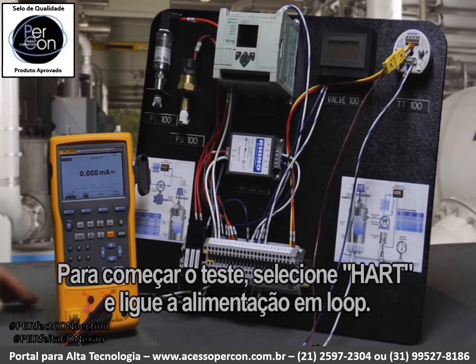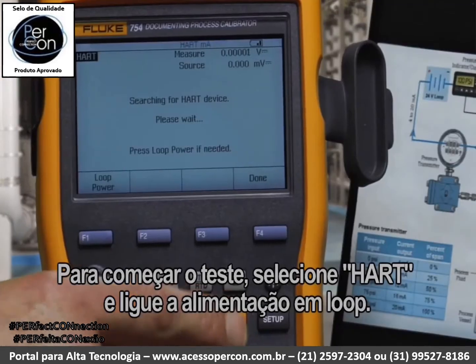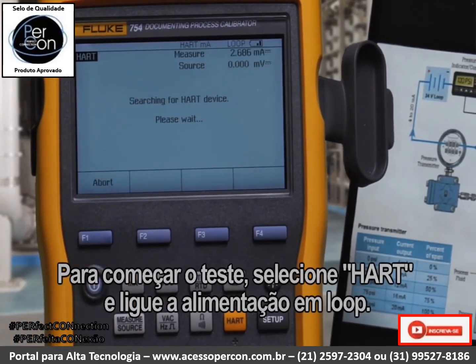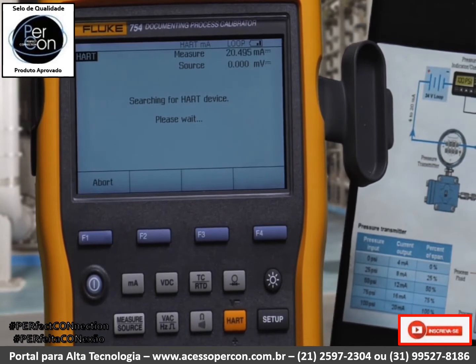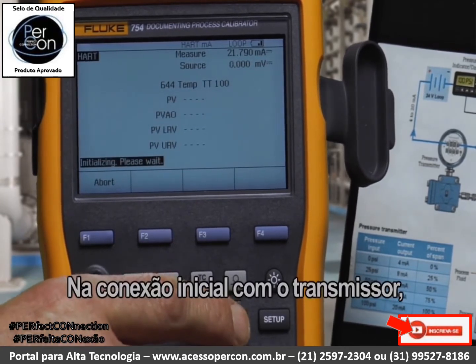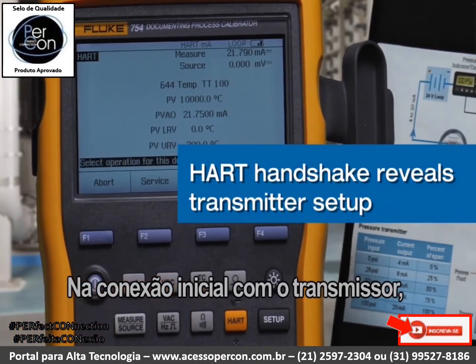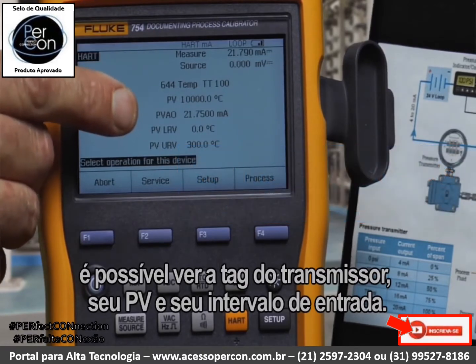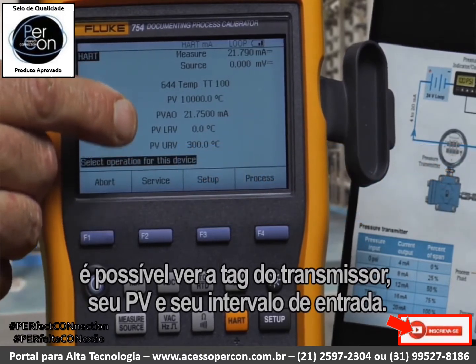To initiate the test, we would select HART and turn on loop power. In the initial handshake with the transmitter, we see the tag of the transmitter, its PV, and its input range.